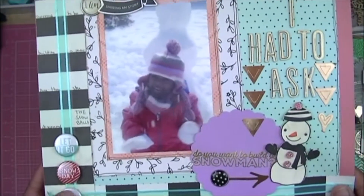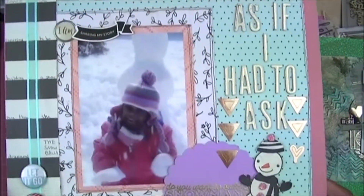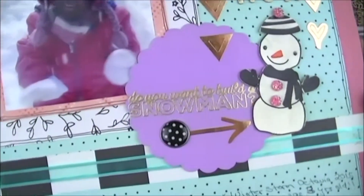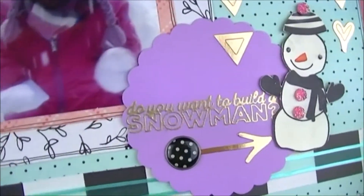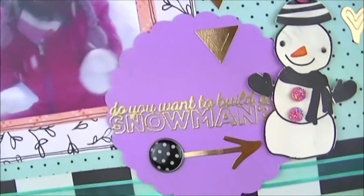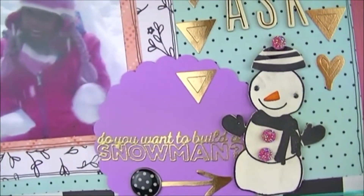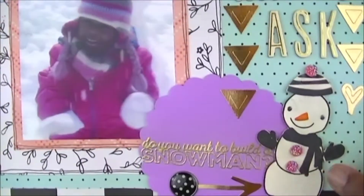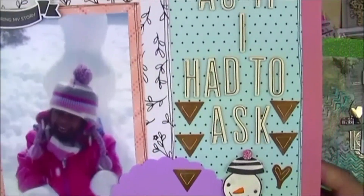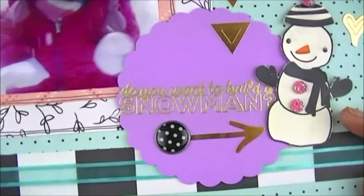This is Mackenzie again in 2015 when winter storm Octavia came through Virginia. She was definitely on the Frozen bandwagon. I had just gotten this stamp set that says 'Do You Want to Build a Snowman,' so I did some embossing with gold embossing powder, stamped this snowman, and used little shiny elements for his buttons. The title is, as if I had to ask — 'Do You Want to Build a Snowman.'